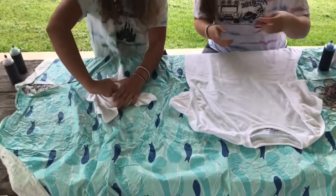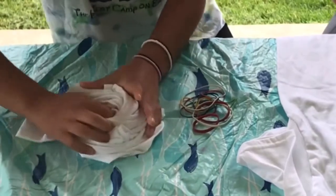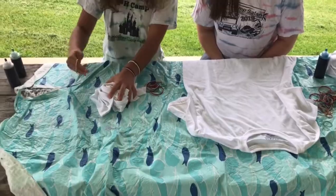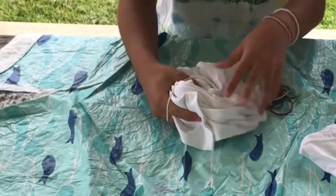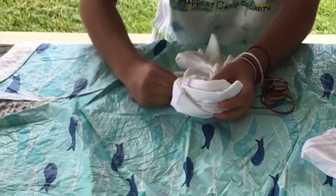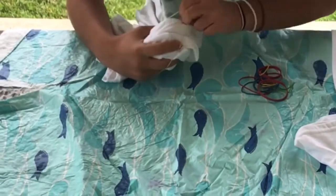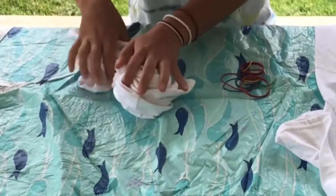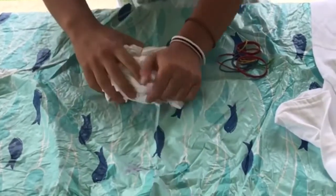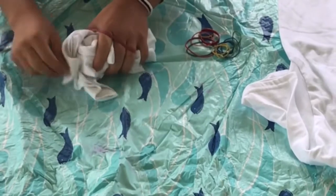Then you take rubber bands and you put it together. I'm going to take my band and wrap it around the shirt like so. You can always wrap it again if it comes undone. And you're going to want to put them all around the shirt so that your pattern stays together.